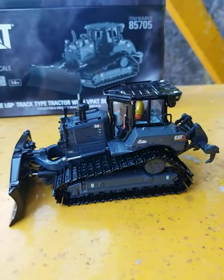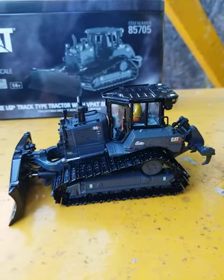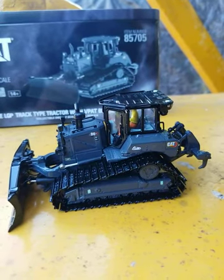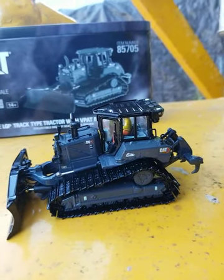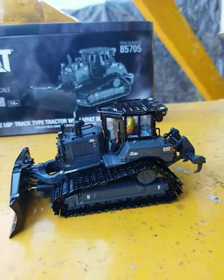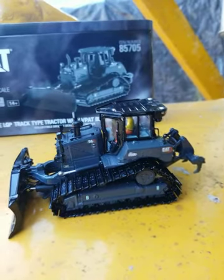Hey guys, long time no talk. Normally I don't do reviews anymore because that guy supporting does such a great job on it I don't need to, but I felt this model was worthy of me doing one. It's one of the more beautiful dozers I've actually picked up.